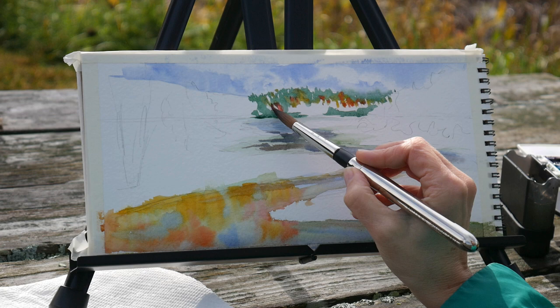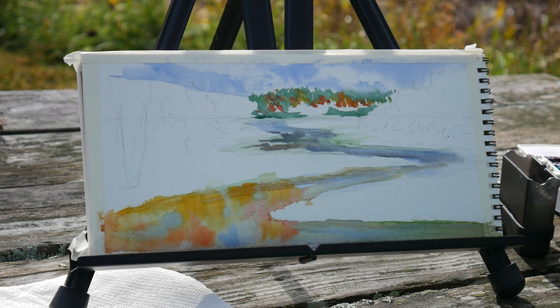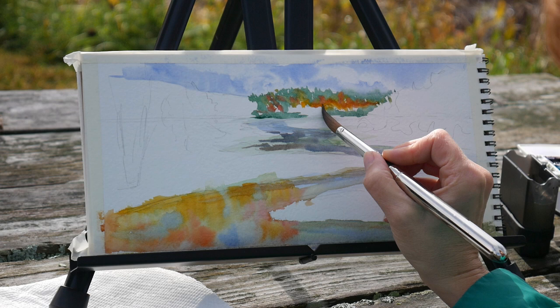I choose colors that are non-toxic because when I'm painting out and about I do tend to dump my dirty water. Now there's such a minuscule amount of pigment in that water, but still I want to be mindful of the nature around me and make sure I'm not going to be adding anything that could harm it.